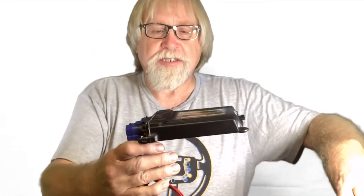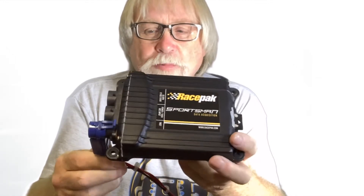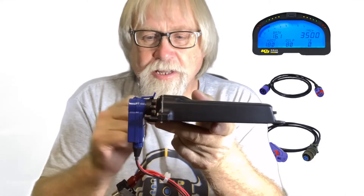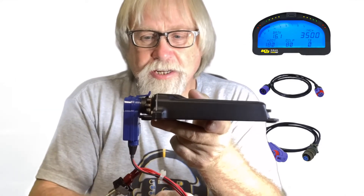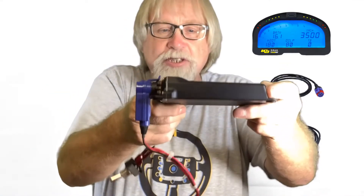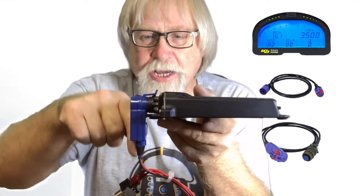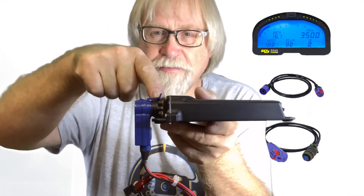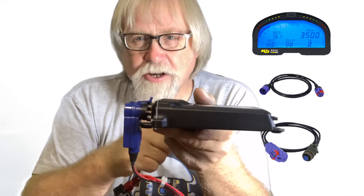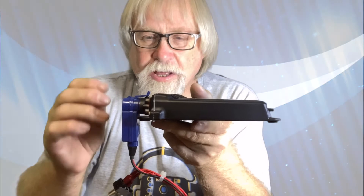I've got this Racepak Sportsman and plugged into it I have a V-Net module. This is not a good idea, even if you have the space to do this with it mounted in your car. Don't do this, because you have the weight hanging off of this connector.